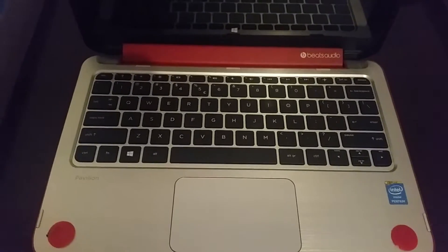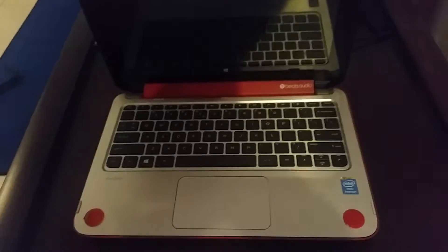Let me show you how simple that was. I've already moved the screws on this HP Pavilion 360. You just turn it over. You've got eleven screws to remove.